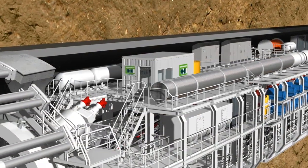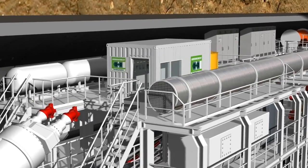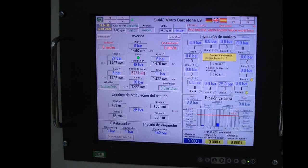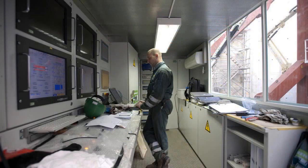All important data and up-to-date tunneling parameters are gathered together in the central control cabin. There, they are visualized on monitors and made available to the machine operator. The operator can monitor the largely automated process and intervene if necessary.